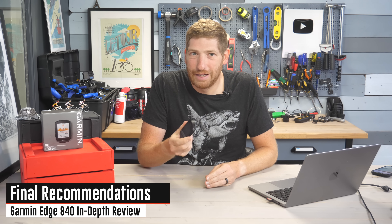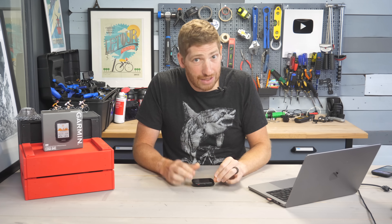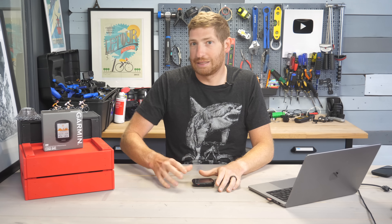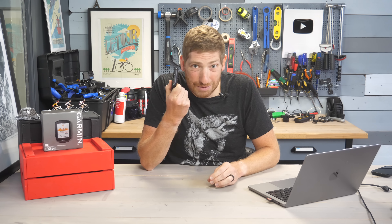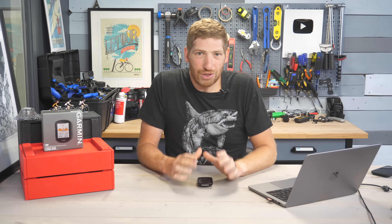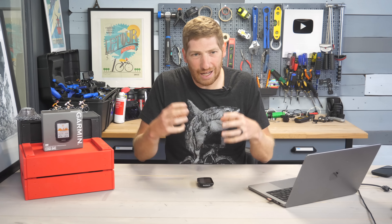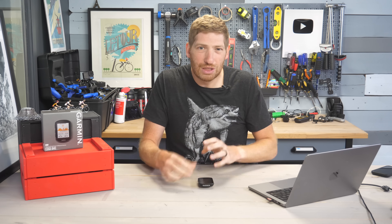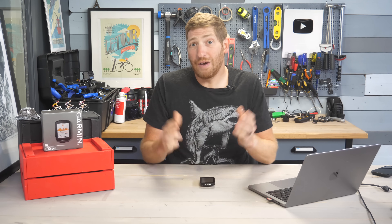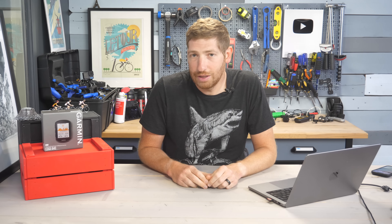So what's my final recommendation? This is basically the bike computer to beat right now. Sure, you have the 1040 at the higher end if you want a bigger screen, but software-wise the 840 and 1040 have identical features — the difference is purely battery, display size, and overall case size. In fact, the 840 has more buttons than the 1040. As for the 540, the buttons-only interface still needs a bit more work — navigating certain parts of the menu is cumbersome. For now I'd recommend the 840 overall.